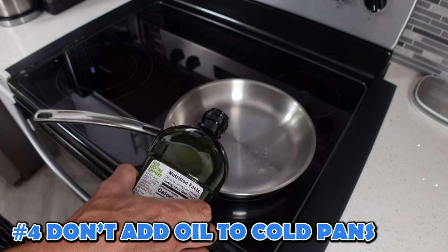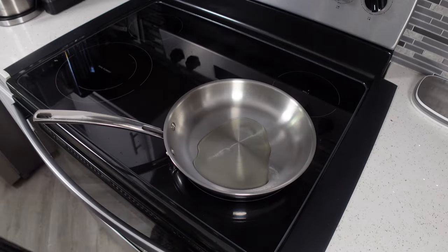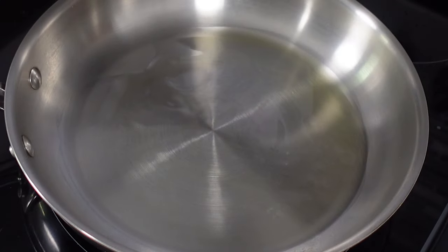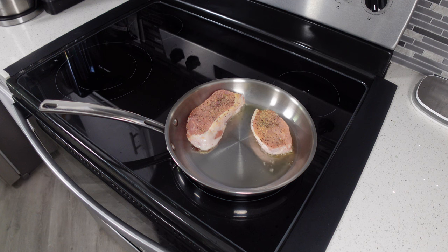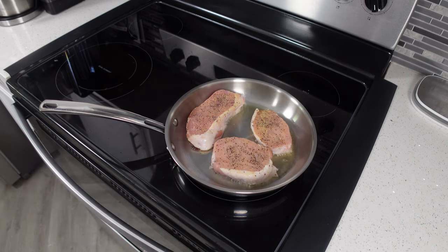If you're going to use oil in a stainless steel pan, it's best to preheat first, then put the oil in, and then put your food in immediately after. Don't put the oil in and let it sit too long because it's going to burn. You don't want to put the oil in while the pan is cold either, otherwise the surface of the pan is going to absorb it.